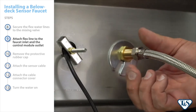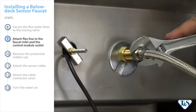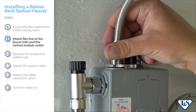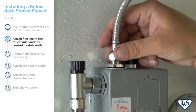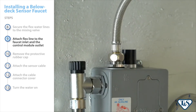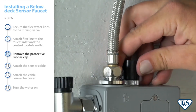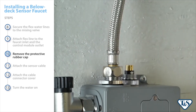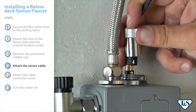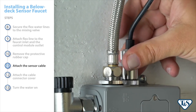Next, attach the flex line to the faucet inlet and to the control module output on top of the module. Be careful not to damage the electrical connection to the sensor cable while tightening. Remove the protective rubber cap on top of the electrical connection and align the arrows on the sensor cable and the module. Connect them to each other by sliding the cable into the connection.